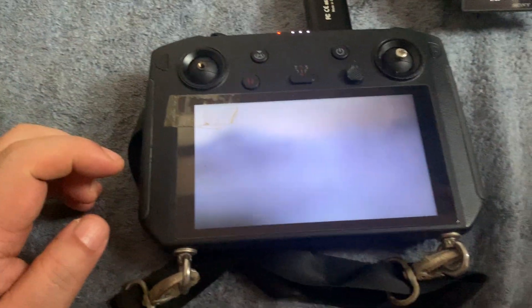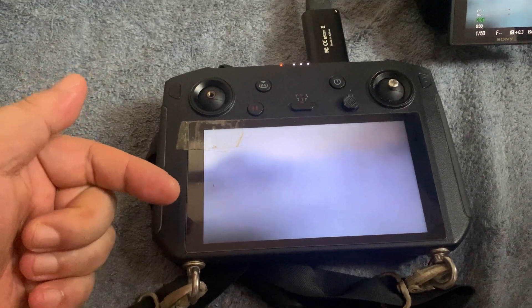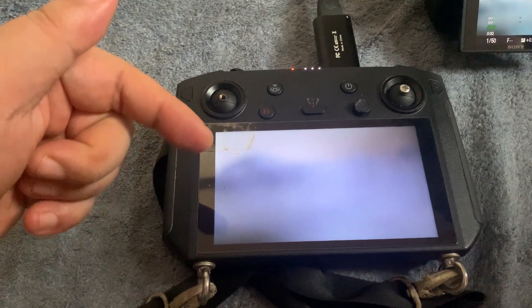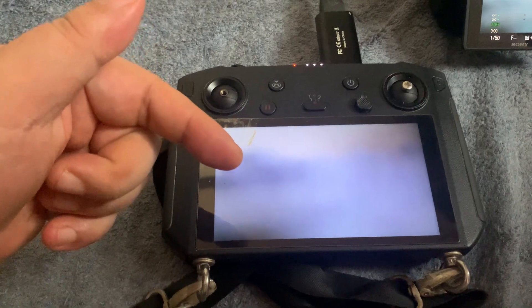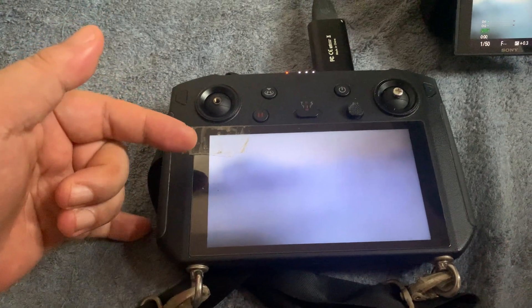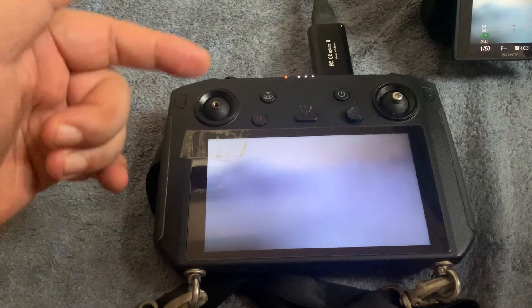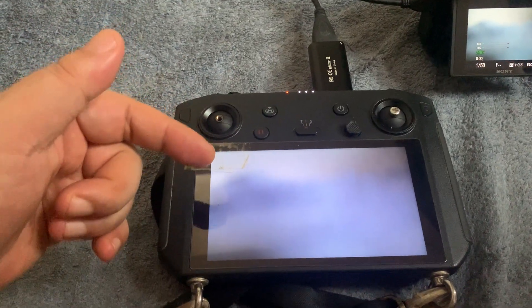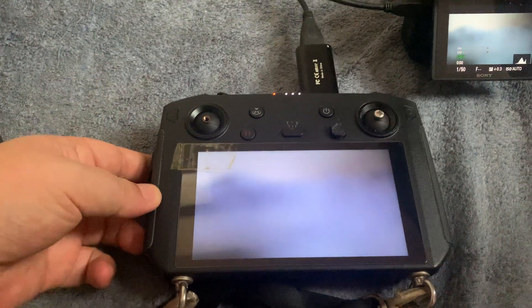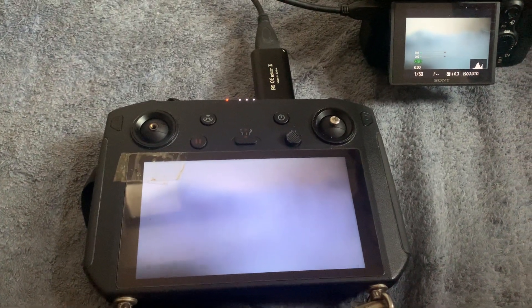This could easily be used on your Crystal Sky. I haven't really tested this because there's a difference between the Crystal Sky using a quad-core processor and this smart controller using six cores. So this is much faster than the Crystal Sky, but in theory you could use the Crystal Sky as an input monitor for any video purposes.